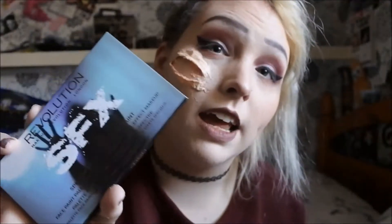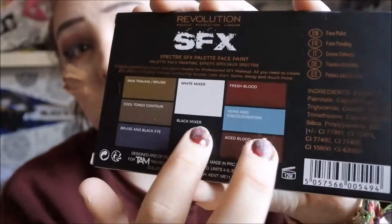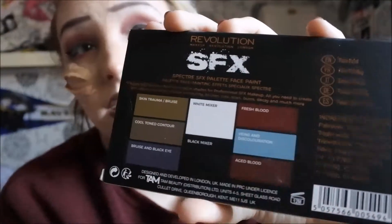For paints today, I'm testing out the Makeup Revolution SFX palette — this is what it shows you on the back. I'm going to use a mixture of three of the colors. It says it is meant to be a cream palette so it should go on no problem. You can also use other face paints such as water-activated paints or alcohol paints, but I really wanted to test out this palette.